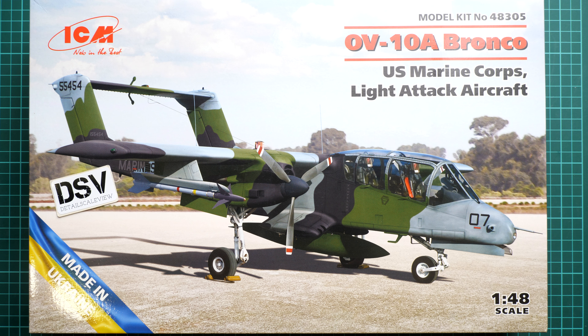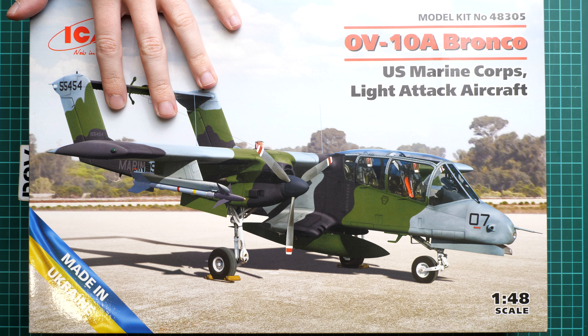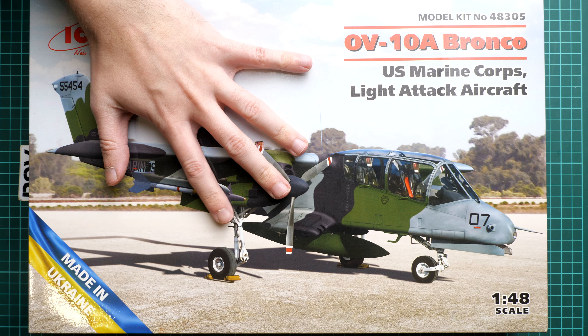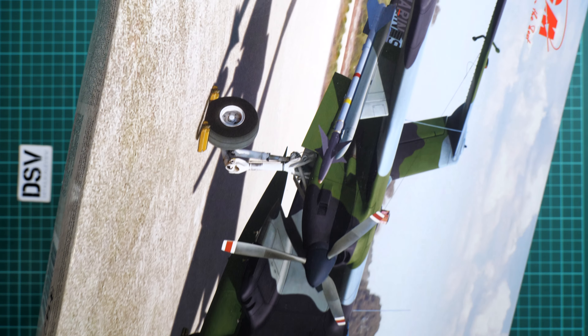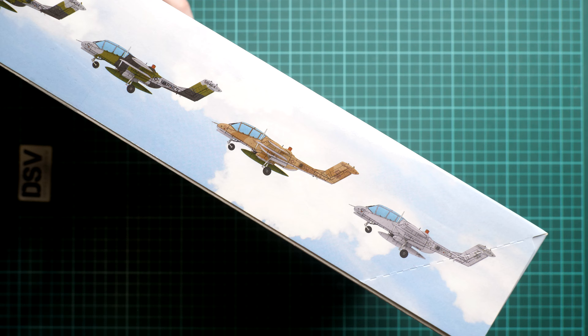That means you'll get exactly the same stuff as what you'll see in this video review. It will be interesting to check what markings are included and how this kit has changed — maybe we have some new parts, who knows. This is the final shape of the kit. The box is as big as in the previous releases. Kit number is 48305. We have 245 parts and the wingspan will be 254 millimeters, which is not that big for 1/48 scale. On the opposite side we have all five markings shown as simple profiles. Box art looks quite good and shows the aircraft in camouflage.